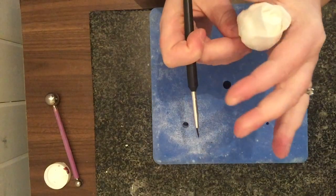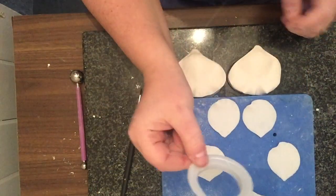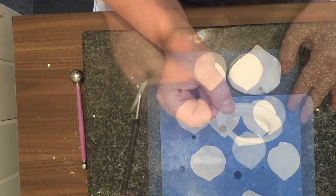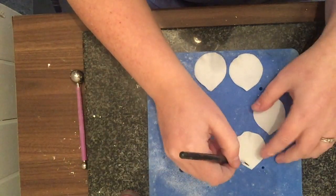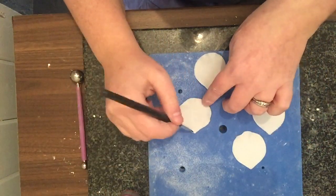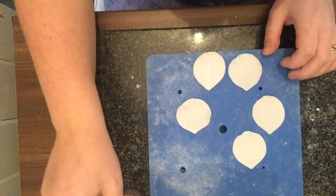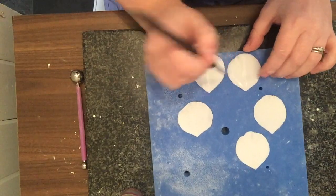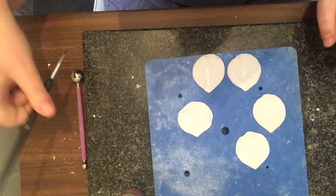Moving up to the next larger cutter now, with the same tiny amount of glue in exactly the same position. This time there are five petals instead of three, because the flower is really going to start opening out.